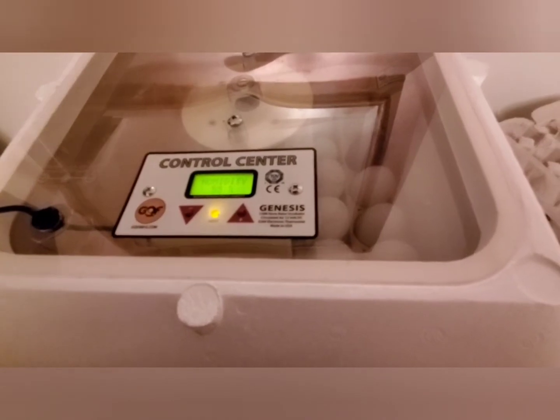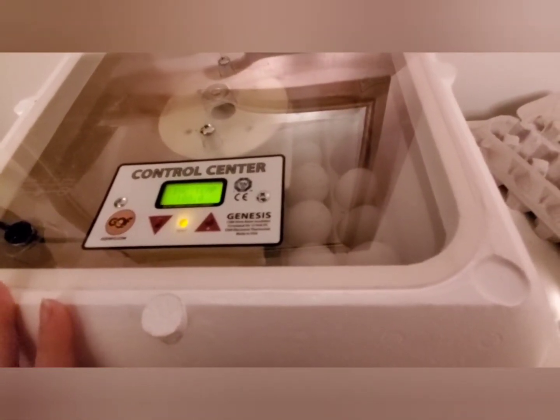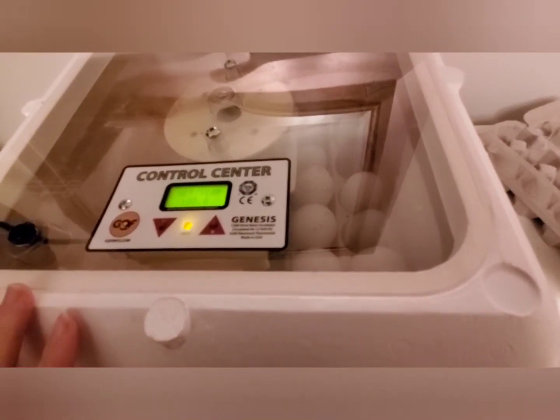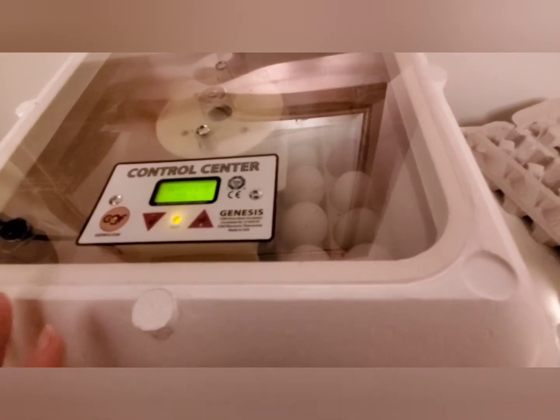I do use the Hatch a Batch app on my phone, which is a great app that is completely free. It lets you monitor your eggs, tells you when they need to be turned, and will even tell you what stage of development the eggs are in.